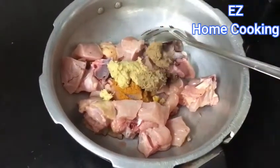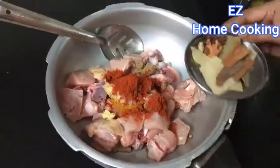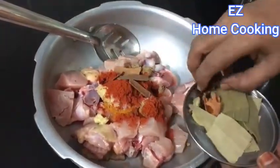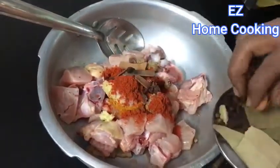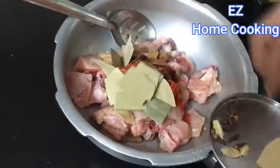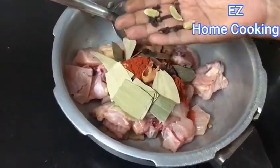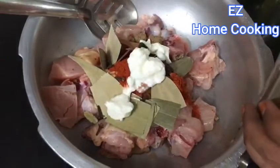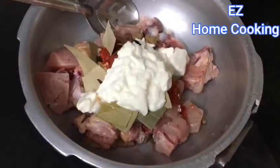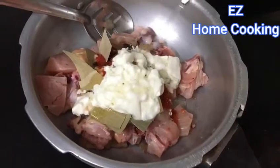That garam masala paste is my mom's recipe — I'll put a link in the description where you can prepare it. Then add in some red chili powder. These are all dry masala ingredients: cinnamon, star anise, javitri (that is mace), a few cloves, cardamom, and bay leaf. Then add half a cup of curd along with one tablespoon of salt and two tablespoons of oil.